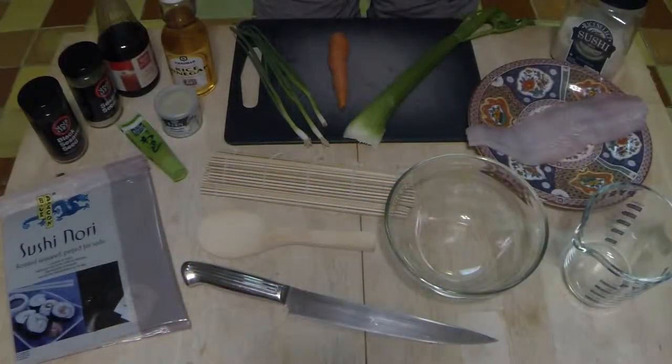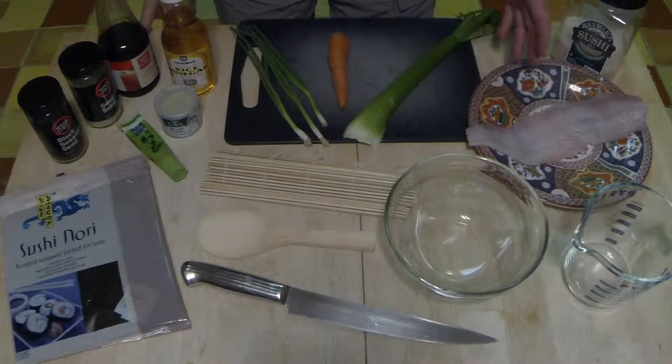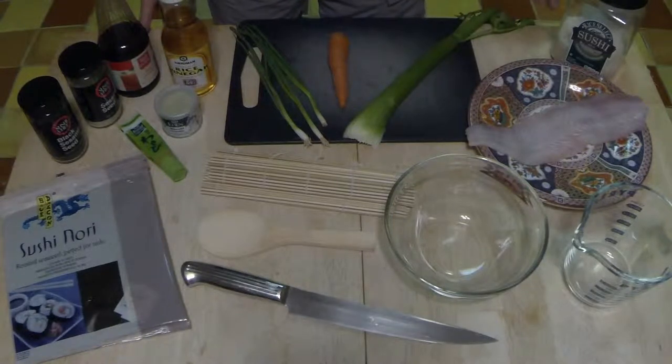Hey everyone. Today I'm going to demonstrate how to make sushi simple. We're going to use freshly caught fluke, otherwise known as summer flounder or harami in the sushi world.